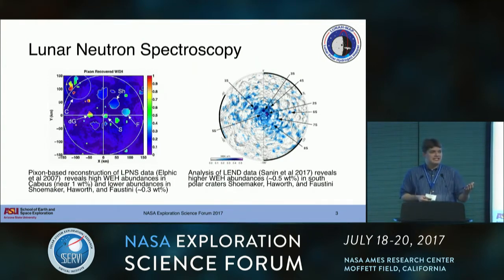Lunar Neutron Spectroscopy has been a part of at least two recent missions to the Moon. Lunar Prospector flew a helium-3 based neutron spectrometer when it launched in 1998. And LRO has the Lunar Exploration Neutron Detector, or LEND, on board as well. These are two very different detectors. The LP&S on Lunar Prospector is essentially an omnidirectional detector, sensitive to neutrons from nadir all the way out to the limb of the Moon, whereas LEND flies a collimator, rejecting neutrons outside of a much smaller field of view.